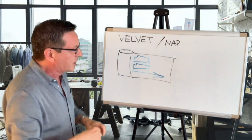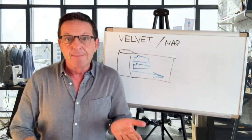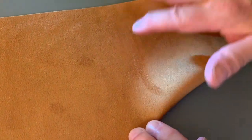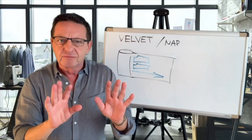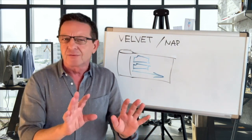Otherwise, what happens if you cut one pant leg with the nap going in one direction and the other leg in a different direction, you're going to notice a difference in the shade. Even though it's black, you will see that it looks different — one leg looks really dark black and the other is kind of a gray.